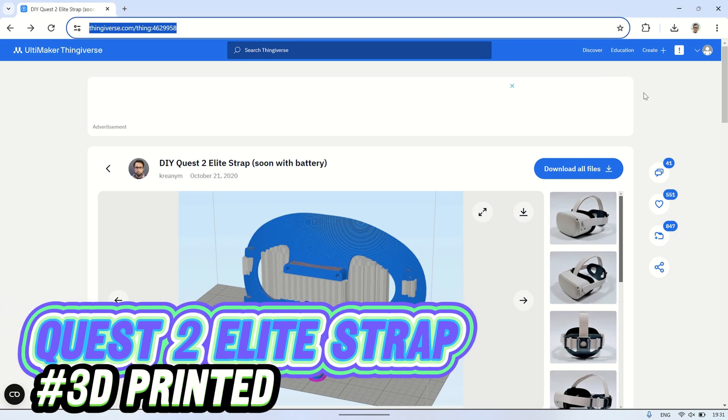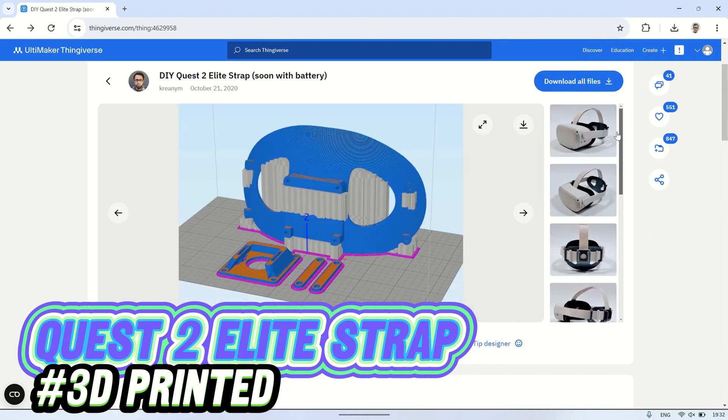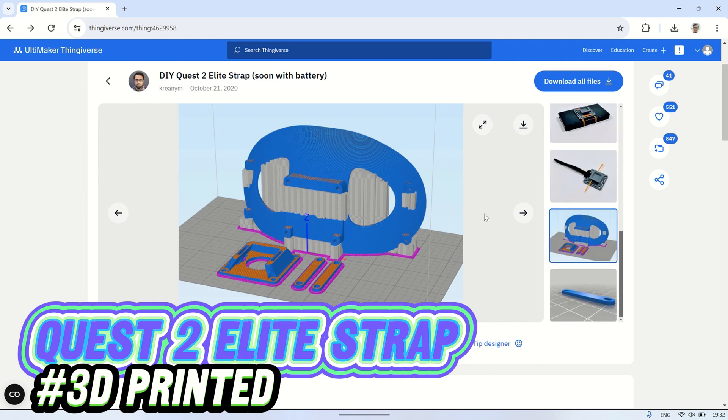Hi! Welcome back to my channel. In this video, I will show you how to make a DIY strap for Oculus Quest 2 using a 3D printer.